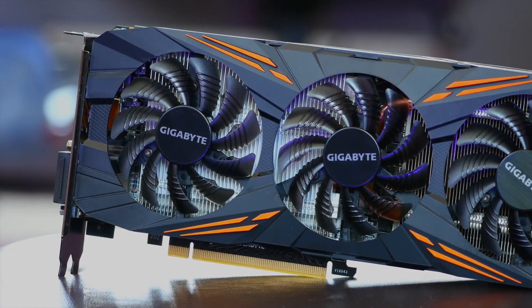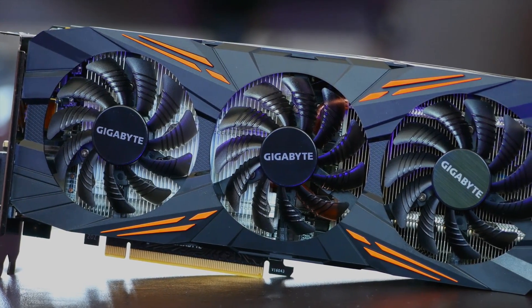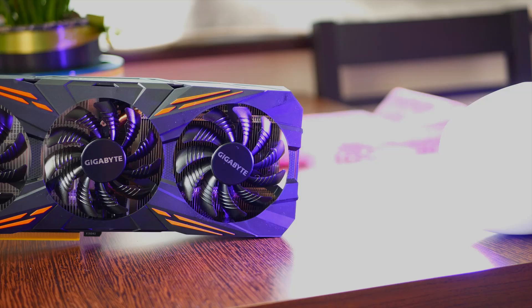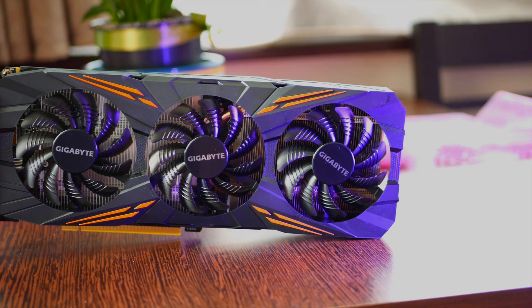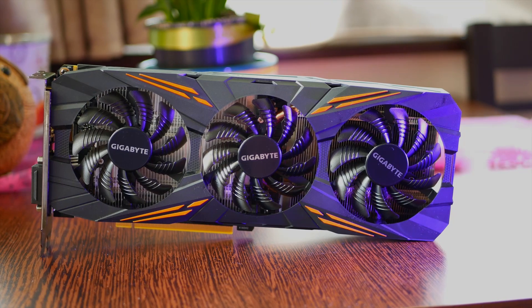This is Gigabyte's adaptation of a factory overclocked GTX 1070. It features higher than Founders Edition boost clocks, a reworked PCB with improved power delivery, and on top of everything is their own Windforce 3X cooler, which I personally like as it is very, very quiet.